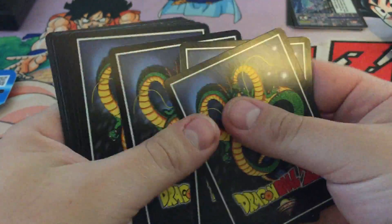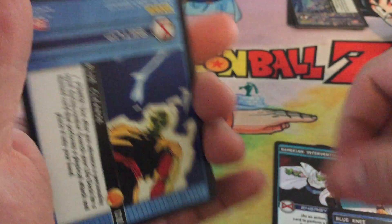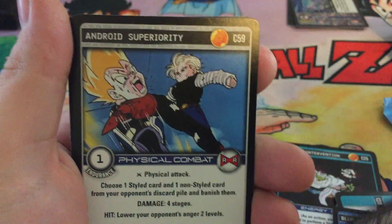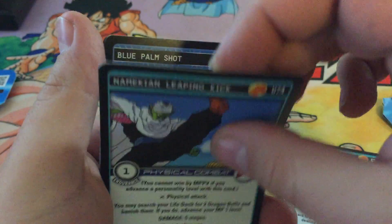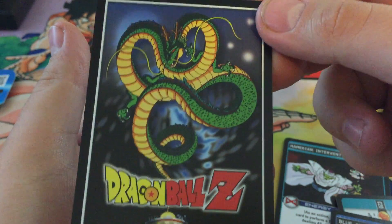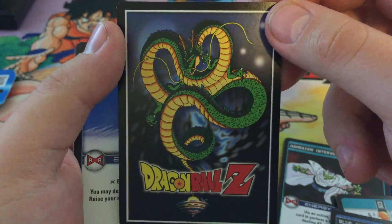1, 2, 3, 4, 5, 6. We've got Namekian Intervention, Namekian Cleansing Drill, Blue Knee, Blue Cleanse, Black Headbutt, Android Superior Ready, Red Collision, Namekian Leaping Kick. Someone commented on a different video that they really like the back of these cards, and they do look really cool. Just wanted to show off the back of the card for you guys.